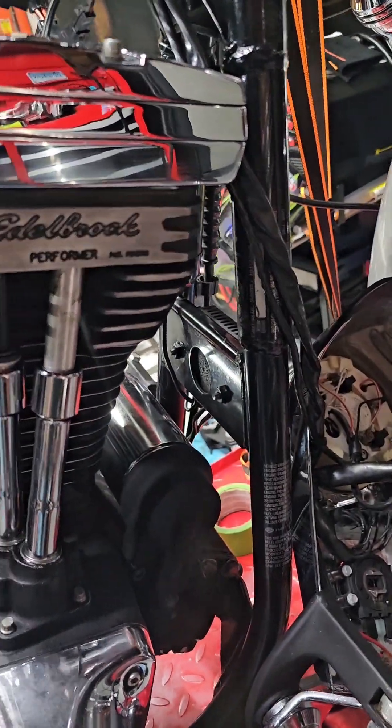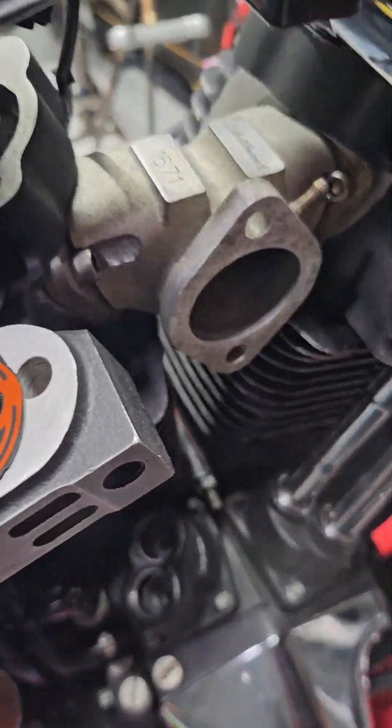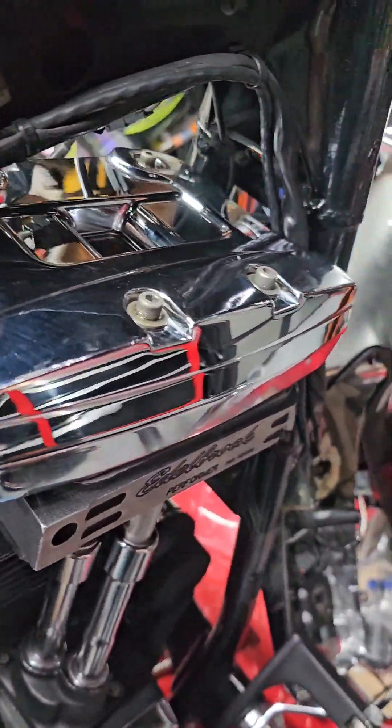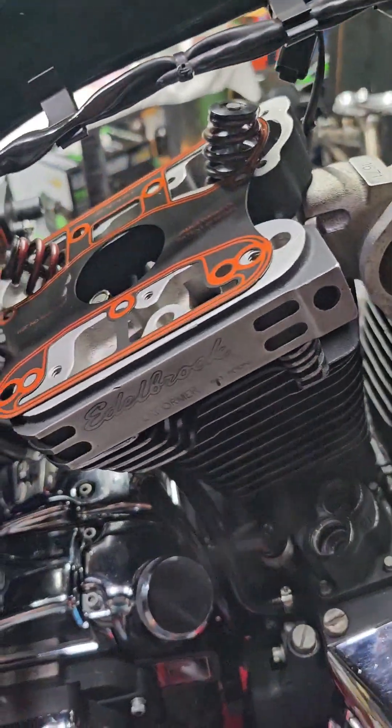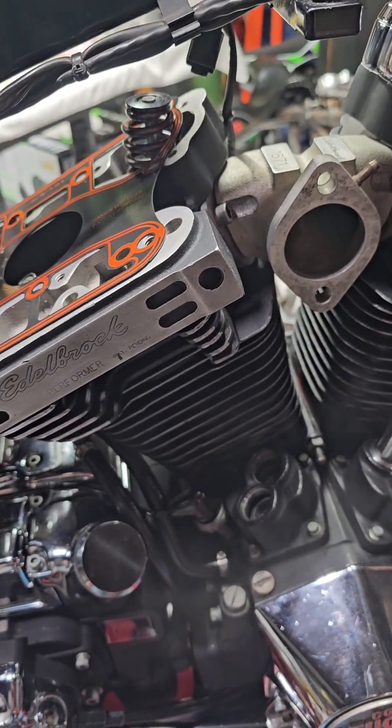Oh look at this — it's starting to move like a motor again. It's nice. Actually got to the top rocker box on this one. Valve adjustment, get the thing banged together, we're good.